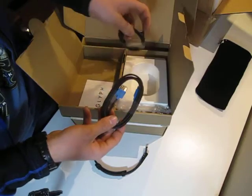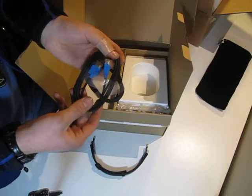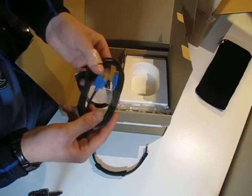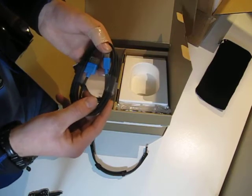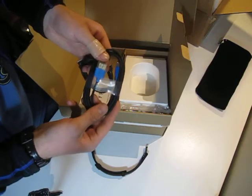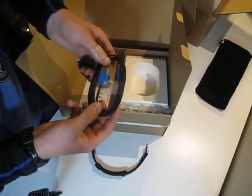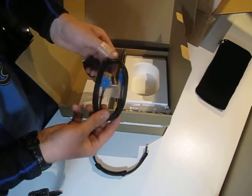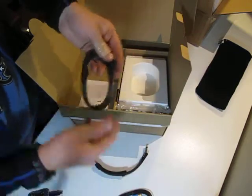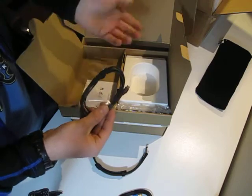And then we have our HDMI cable with the micro HDMI out and the normal out — this plugs into your normal device. I've got a cable that uses the mobile high definition link so I can plug it into my phone and play games or anything like that. You can of course use any cable you want as long as it'll plug into the micro HDMI port in the glyph.